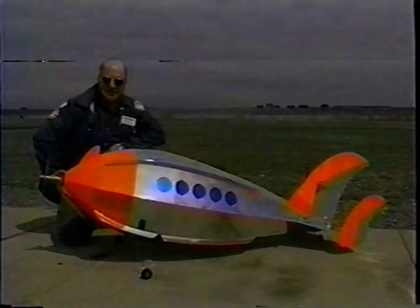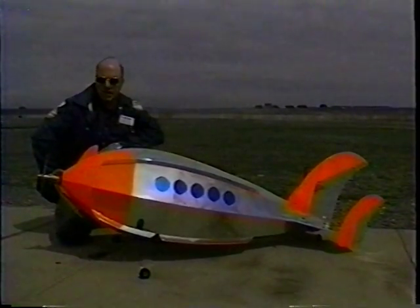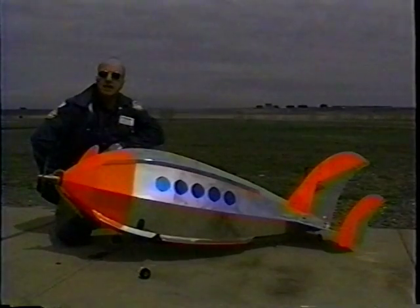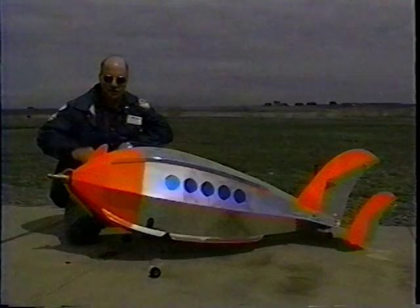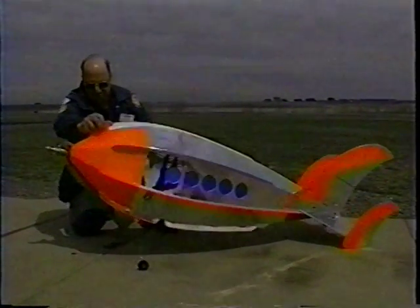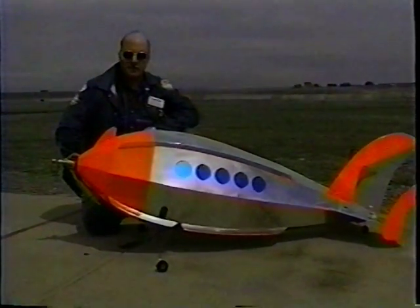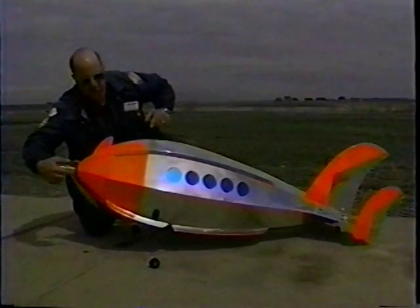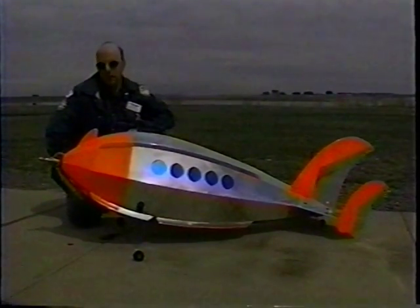Give us a little background on it, please. Well, it's probably been your observation, as it has been mine, that birds have wings, and bees have wings, and in general, things that fly have wings. Well, here's something we're going to attempt to fly that doesn't have any wings. It's called a lifting body. And as you can see, the airfoil shape of the fuselage supplies the lift that a wing would supply if the wing were here.